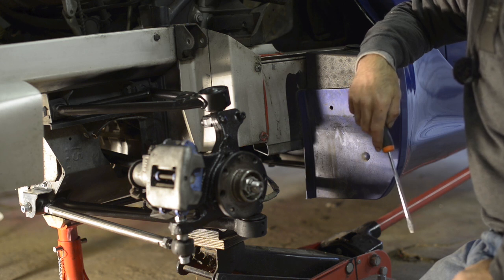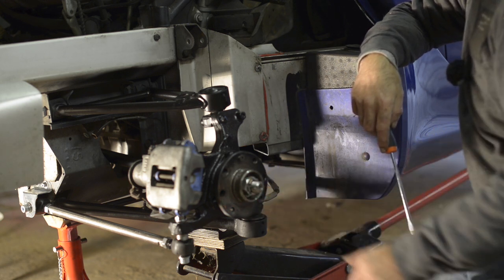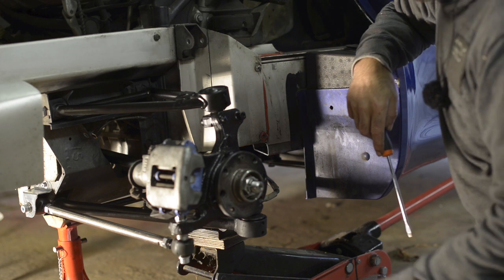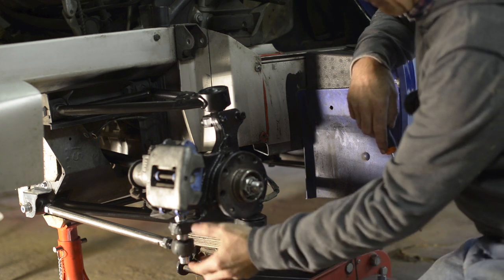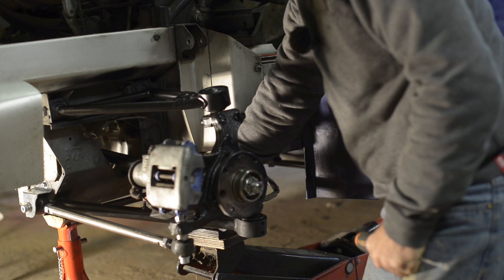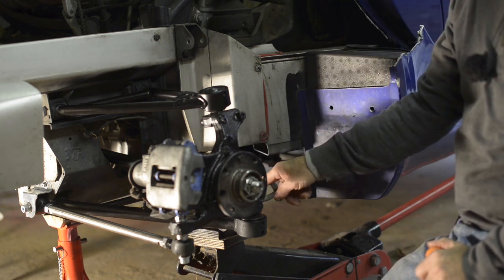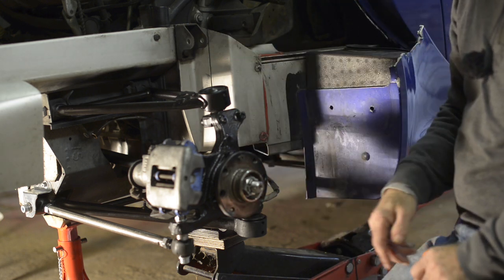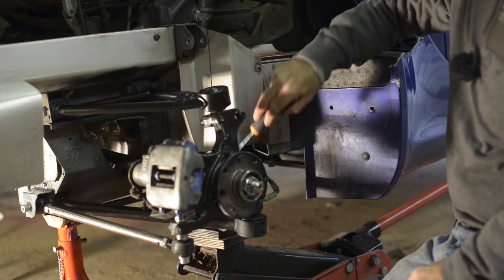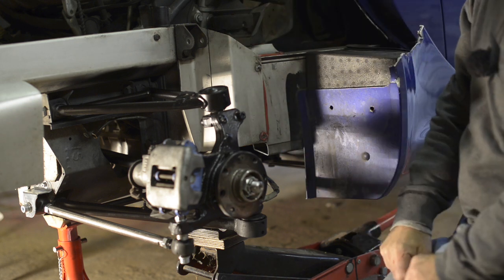The sequence for the rear is: first undo the driveshaft nut by pulling up the handbrake and then undoing the nut. Next, remove the brake caliper. Then undo the toe link control bolt. After that, undo the brake cable and handbrake cable attachments — small nuts and bolts sitting here. You may also want to remove the shock absorber, and then undo the four bolts to pull the whole thing out.